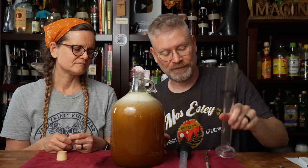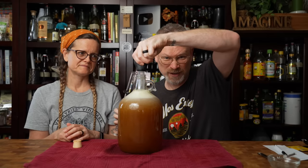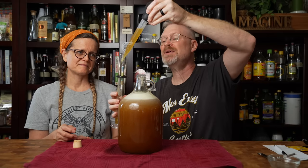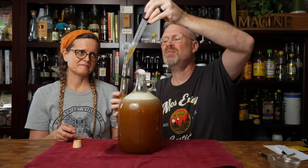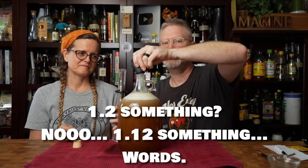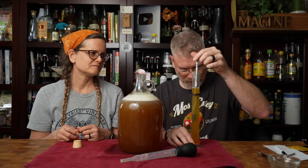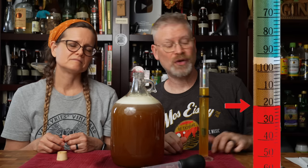Now we take a reading with the cylinder hydrometer and the baster. I'm expecting this to be around 1.120-something because we did three and a half pounds. The reading is 1.120 on the nose.